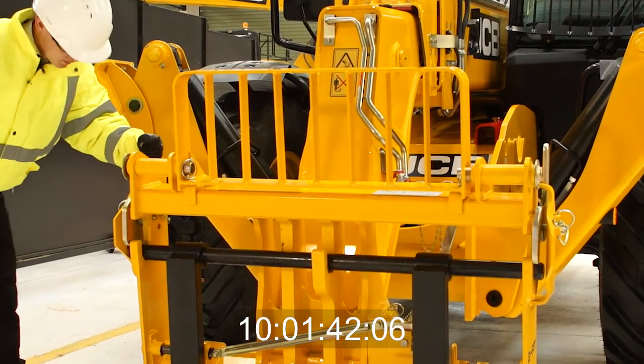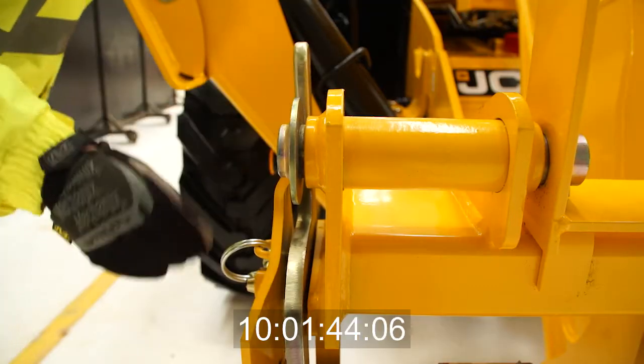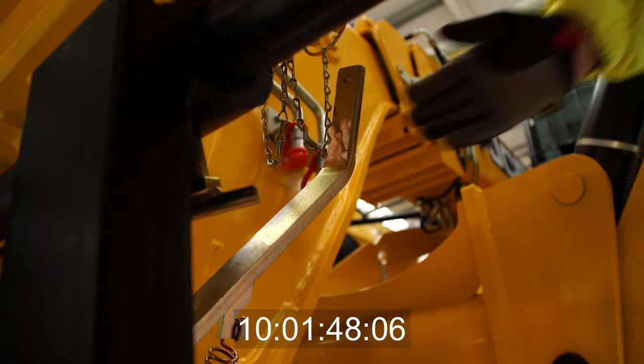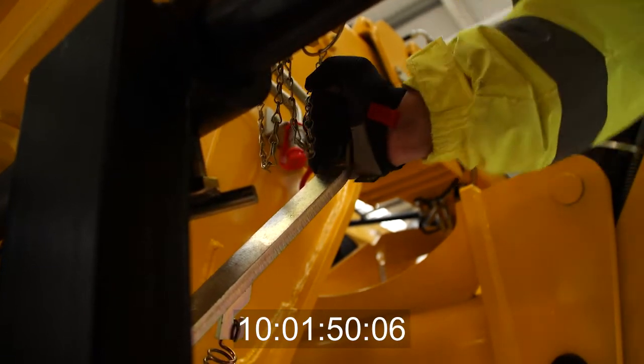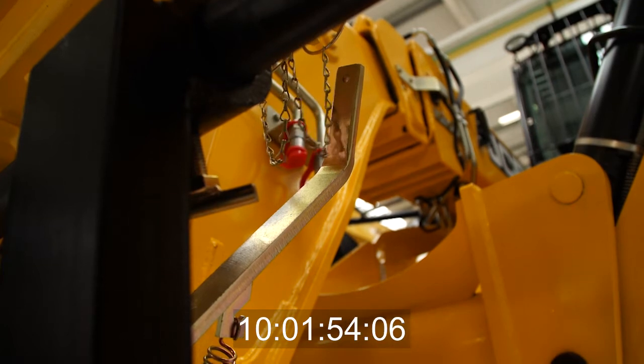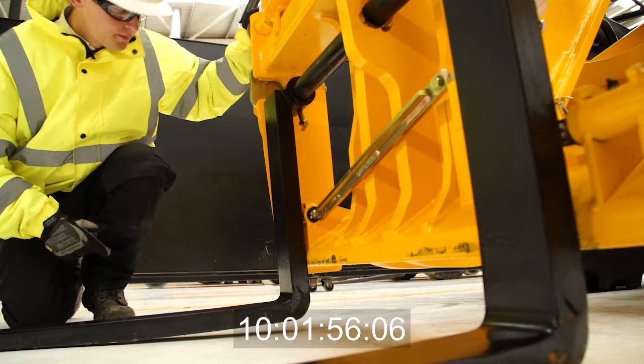Check the carriage locking bars — these hold attachments to the carriage. Check the fork bar locking handles work, as these are very important: they lock the fork bar in place, preventing the forks from coming off the carriage.